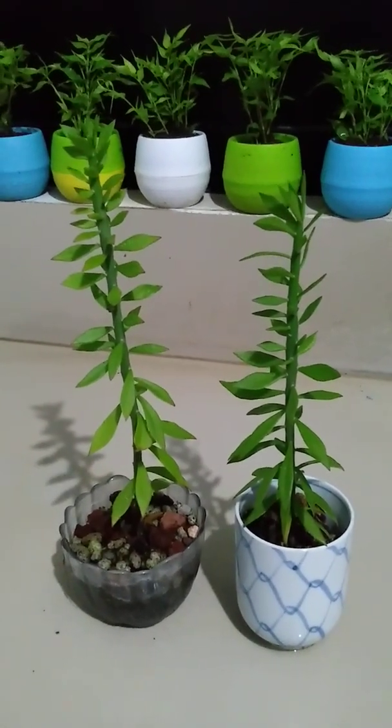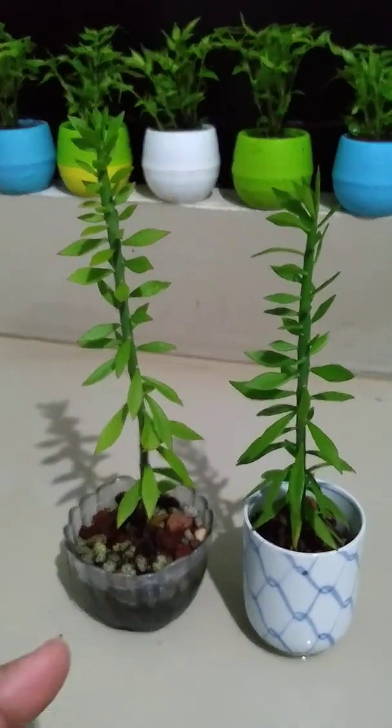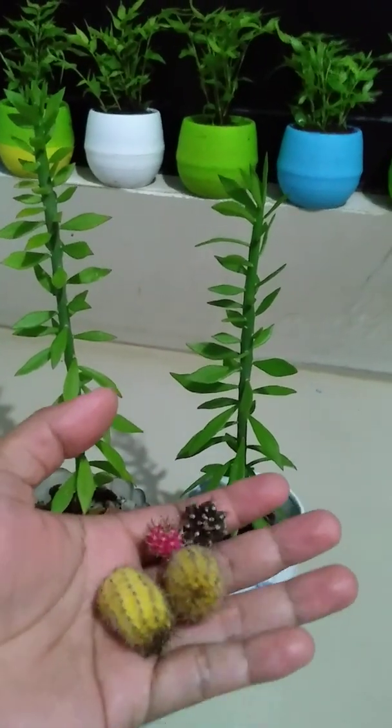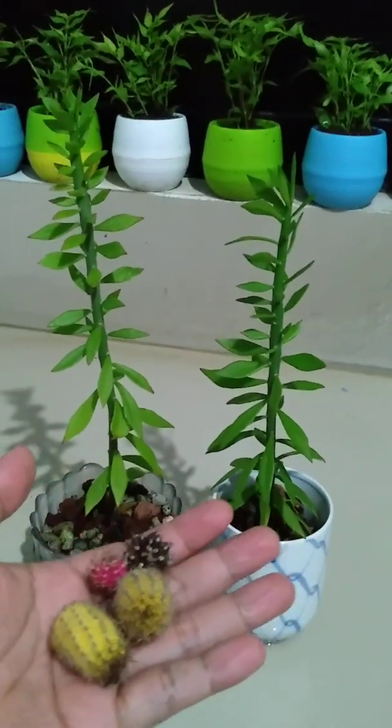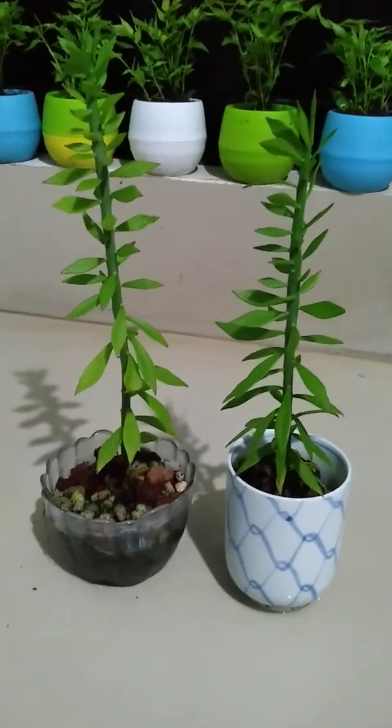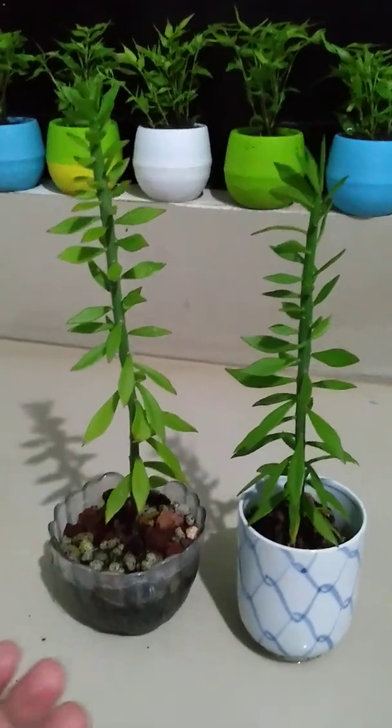Hello guys, we're going to craft another moon cactus pups and yellow corn into paparoscopsis rootstock.